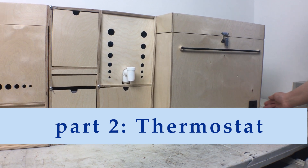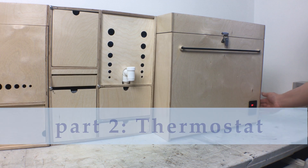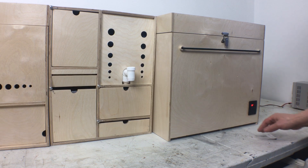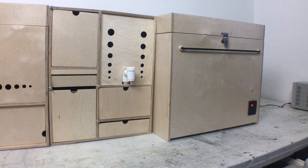This is part two of making my cooler box, which in turn is a continuation of my minivan camper kitchen build. So if you missed part one of the cooler you can go and watch that to see how we got to this point, and you can watch the video about the kitchen boxes for the other parts of the kitchen build.